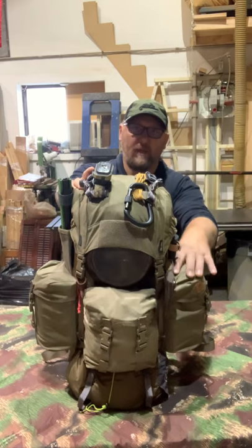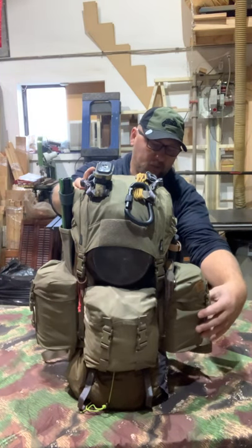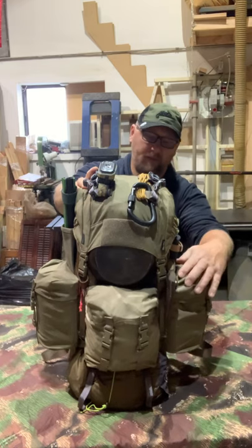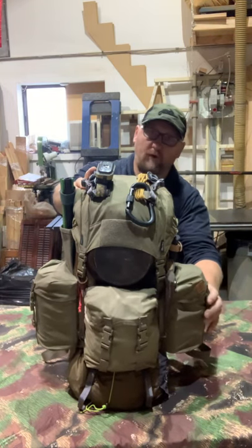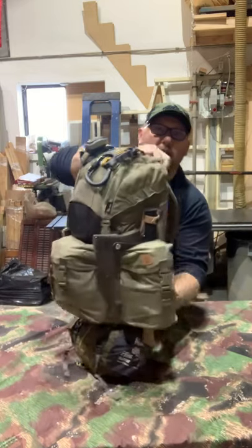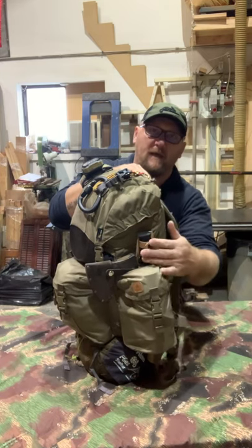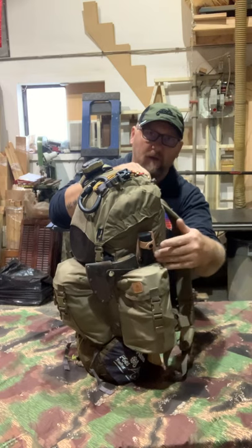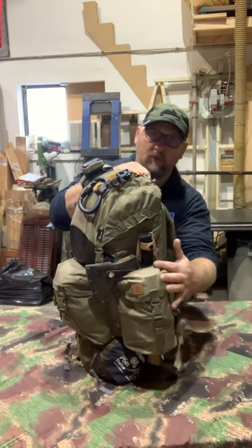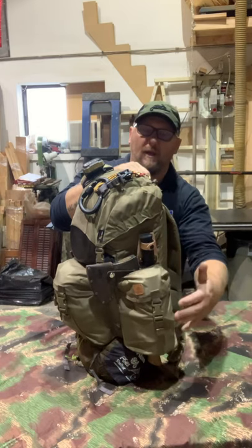Starting with the three outer pouches: on the right side there's a Toks cap with a lid in the bottom, and I can fit my Nalgene bottle inside. There's still room to fill in a couple of items, which I'll show in a minute. I can fit my Bison camping axe and one of my knives. This section is basically a hole that goes all the way through the bottom, so you can thread long items like walking sticks through it.